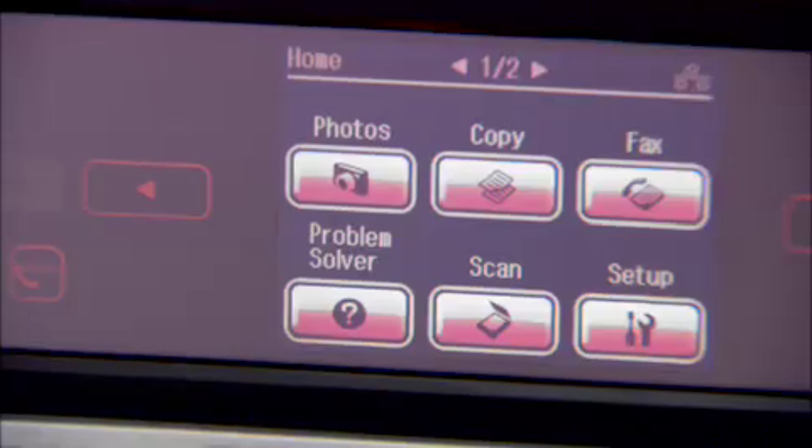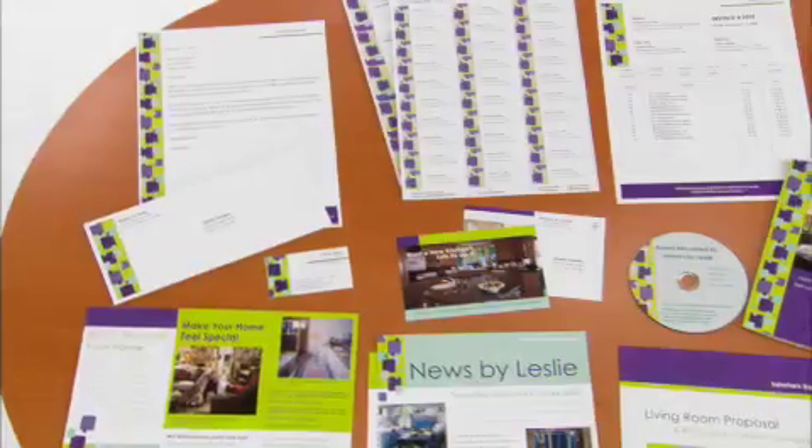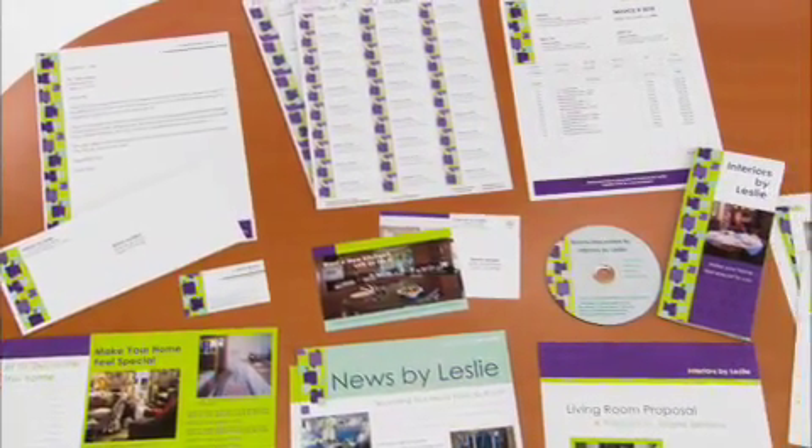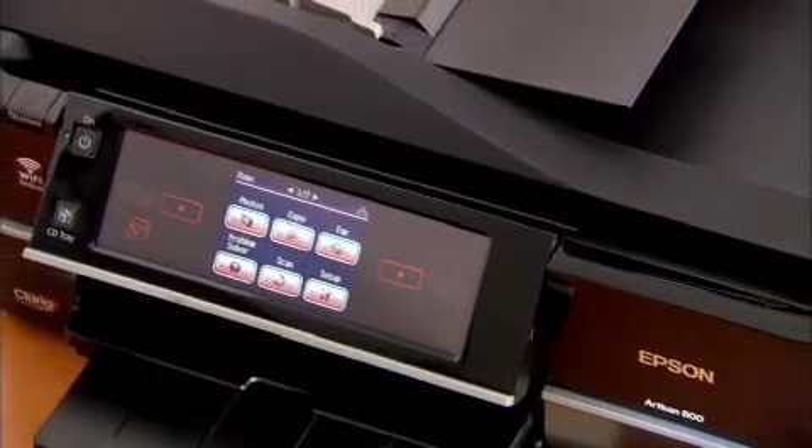The best part is that most of these features you don't even need a computer for, because they're accessible on the Epson Artisan's touch screen interface. This baby does it all. From personal to professional, I found the solution to all my needs.